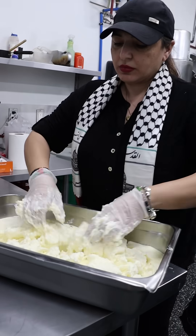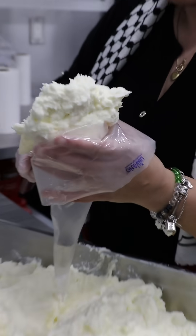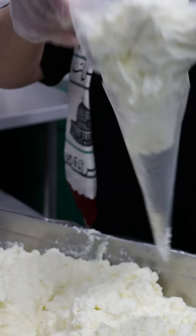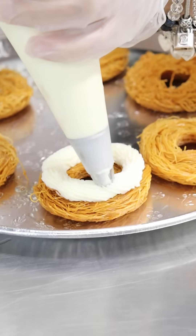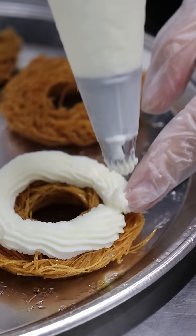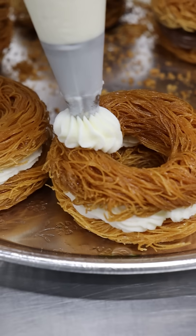For the cream filling, this is called kishta — basically a mixture of milk, cream, vanilla, clarified butter, and ricotta cheese. With a piping bag, we'll carefully pipe in some of that cream, then close it on top with another piece of the kanafa dough. It kind of looks like a sandwich too.